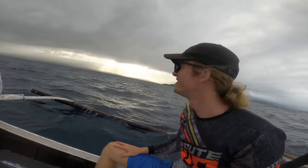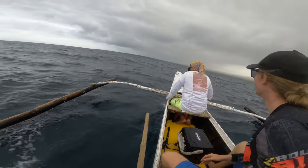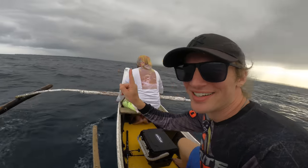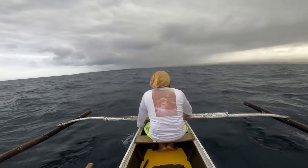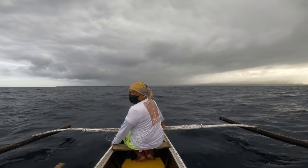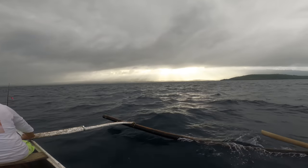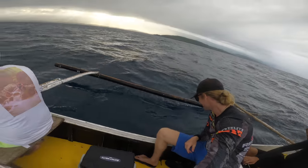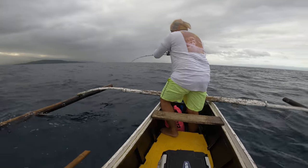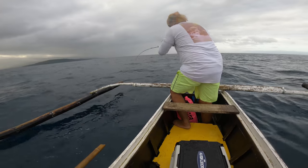Even though we're not catching anything, you can't beat a view like this. I think the rain is coming — but beautiful, I mean beautiful, that's so beautiful. Raymond, we're going straight into the rain. We got something — we got some spoon. Let's see what we get.